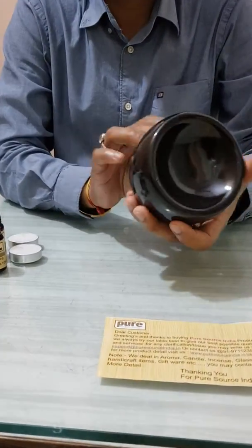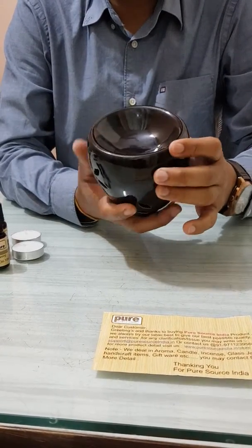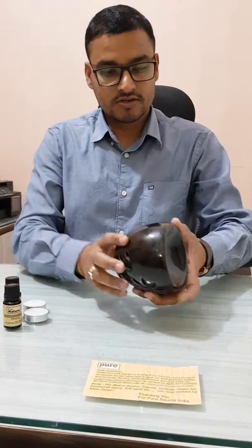Hello friend, today I am here from Pure Source India and I would like to show how to use an aroma burner. Hopefully you'll enjoy this video and once you finish this video you will be able to know how to use an aroma burner well. It's very simple to use and useful in your office, home, washroom, anywhere you want.